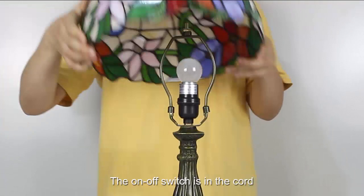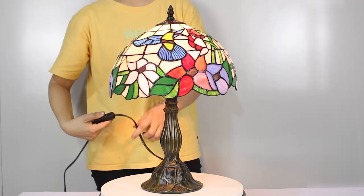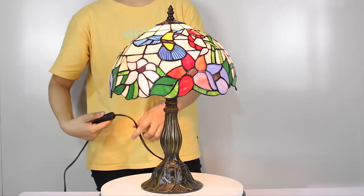Attractive price for a Tiffany style lamp that adds interest to a little noticed corner of the room. It is very suitable for your bedroom, living room, and study room.